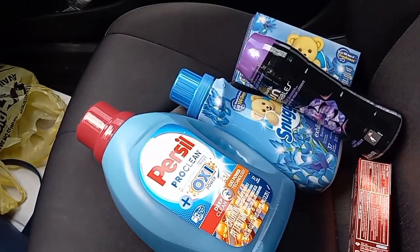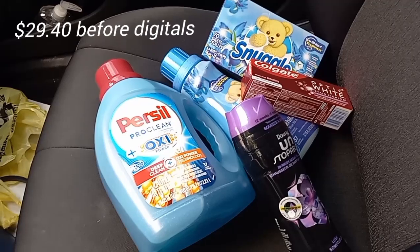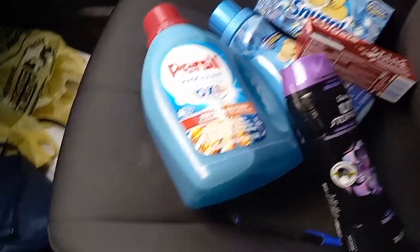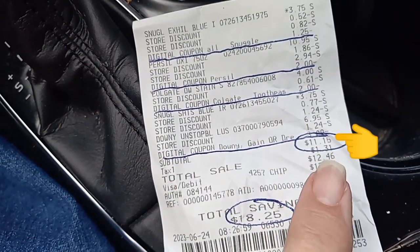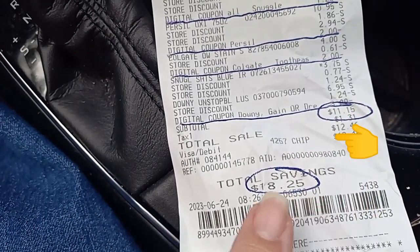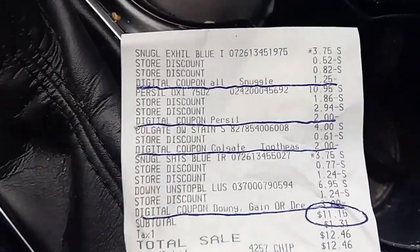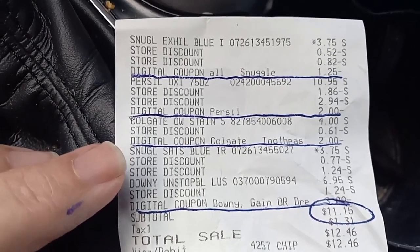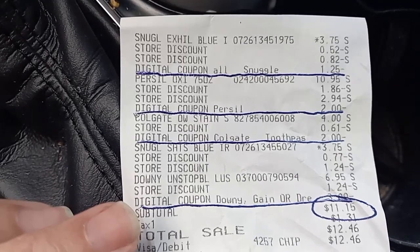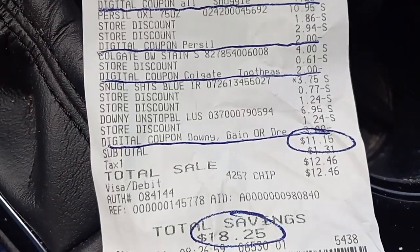All of this came up to a total of $29.40. After the coupons, it came down to $11.15 subtotal, or $12.46 after tax. I saved $18.25. The Snuggle $1.25 came off, the Purcell $2 came off, the Colgate toothpaste $2 came off, and the digital for Downy, Gain, or Dreft — whichever one you choose to scan — was $3. All of these items came to $11.15.